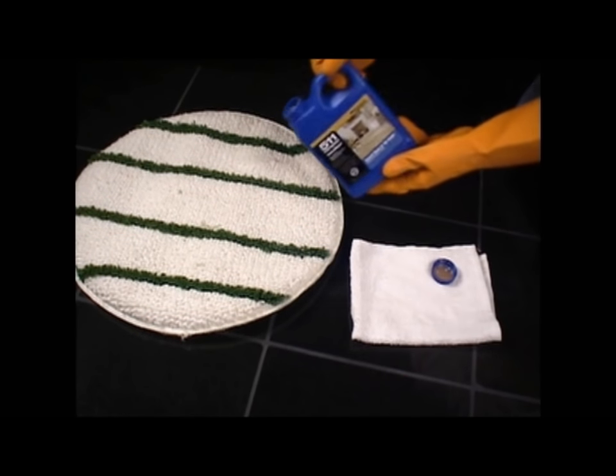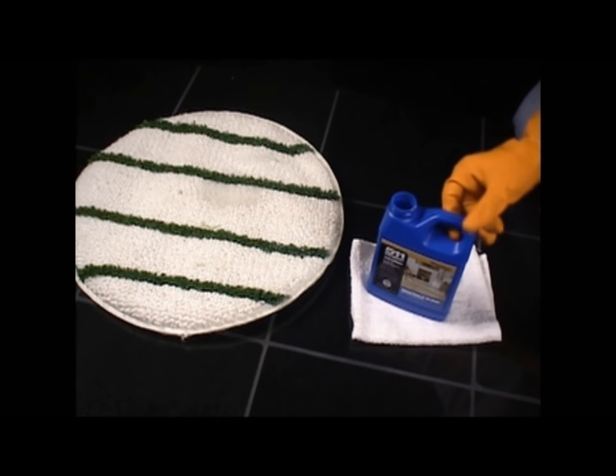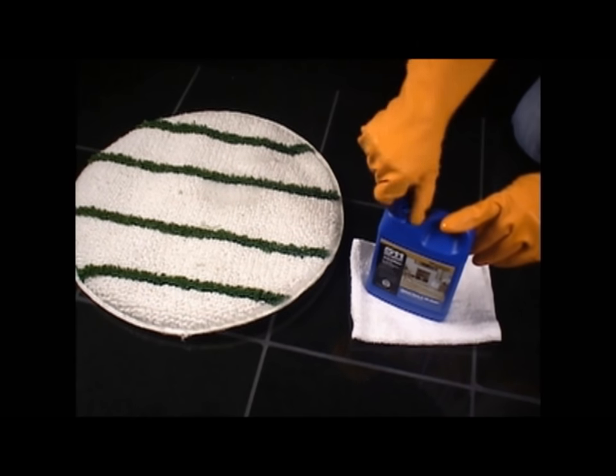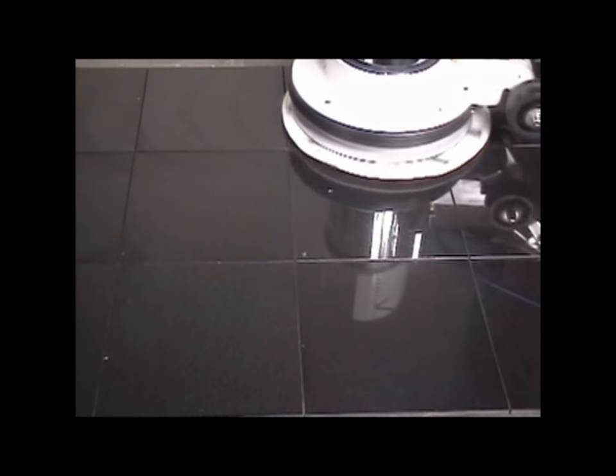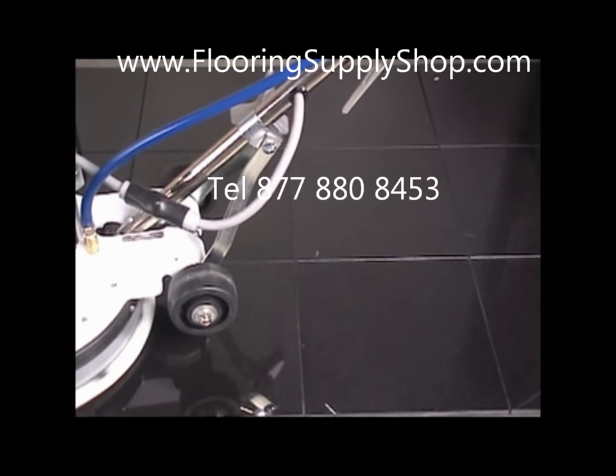For larger projects, 511 Impregnator can be applied using a cotton bonnet and a Miracle Sealants floor machine. Pour the sealer directly into the bonnet and apply to the floor by buffing from side to side. Allow the sealer to stand for 2 to 5 minutes before removing all excess with a clean dry bonnet and Miracle Sealants floor machine.